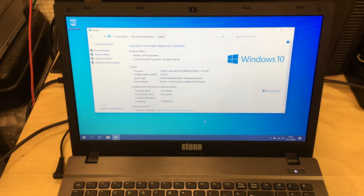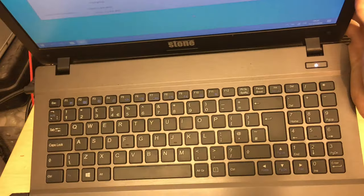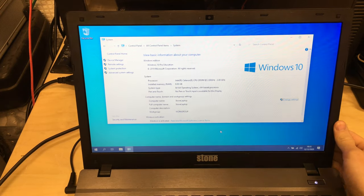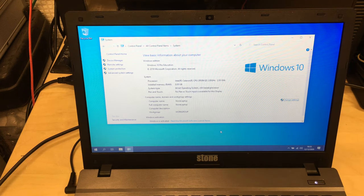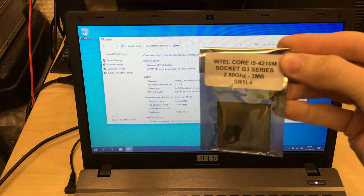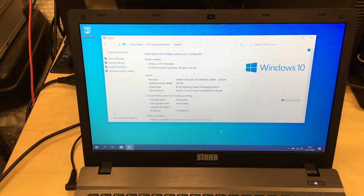Welcome to this video. I'm going to be attempting to upgrade this Stone laptop — an NT310-H, Haswell-based. I'm going to be changing the existing processor, which is an Intel Celeron at 2 GHz, and installing an Intel Core i5-4210M that I've purchased from eBay.